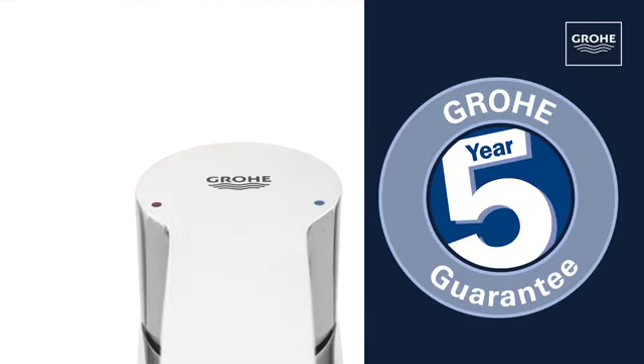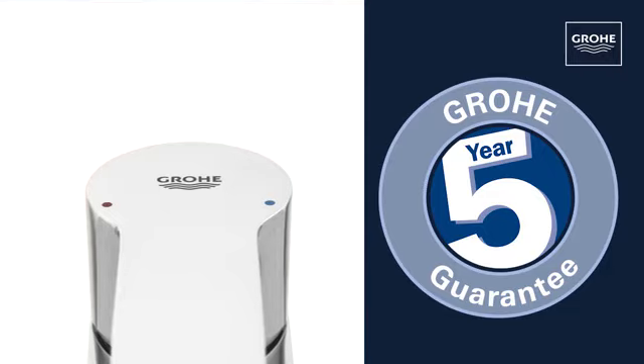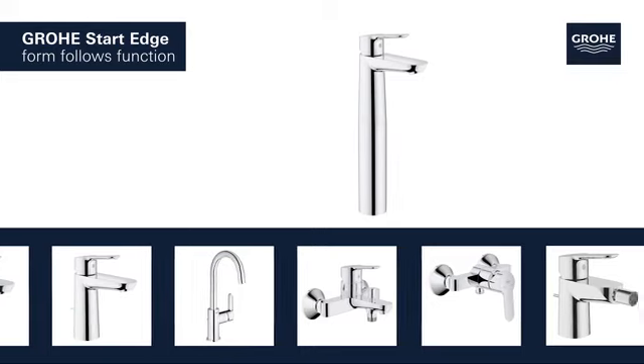Outstanding Grower quality, all backed up by our 5-year guarantee. Grower Start Edge — form follows function.